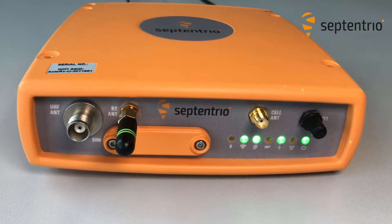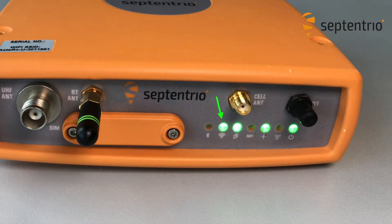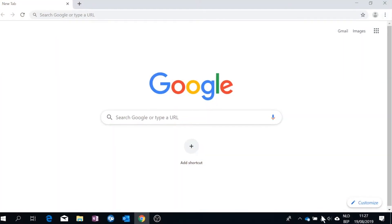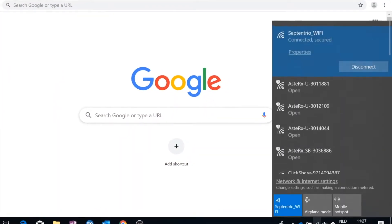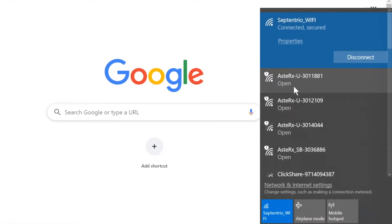Wi-Fi is enabled by default. To verify this, check that the LED next to the Wi-Fi icon on the front panel is on. Next, find the AsteRx U Wi-Fi signal on your device. This signal is named 'AsteRx U' followed by a Wi-Fi SSID which you can find on a sticker on its housing.